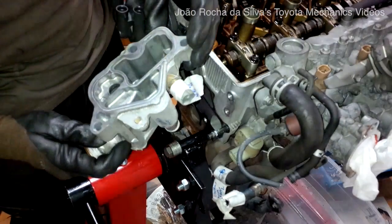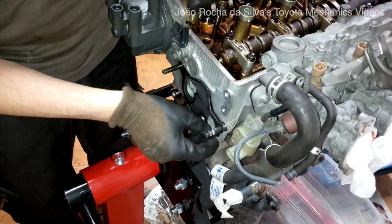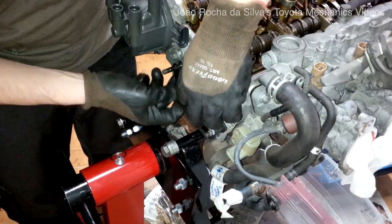That's what happens when you use anti-freeze — look, the engine looks like it's new! Now we remove the gasket. Don't use any tools removing the gasket. Just use your hands, not to damage the contact surfaces.